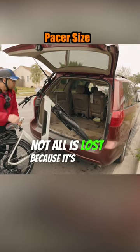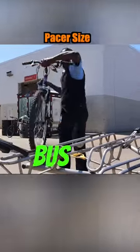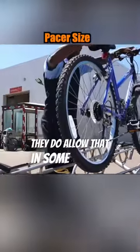Not all is lost because it's a skinny tire and the battery comes apart. You can fit it on some bus rails — they do allow that in some areas.